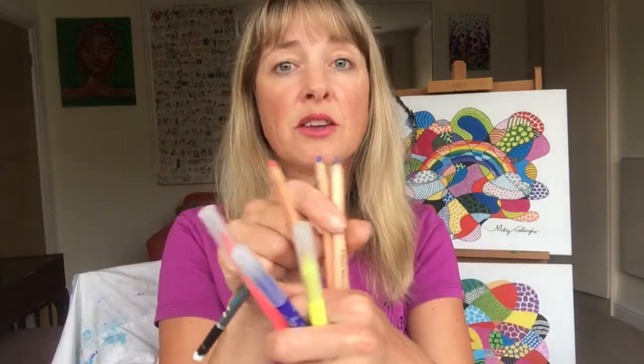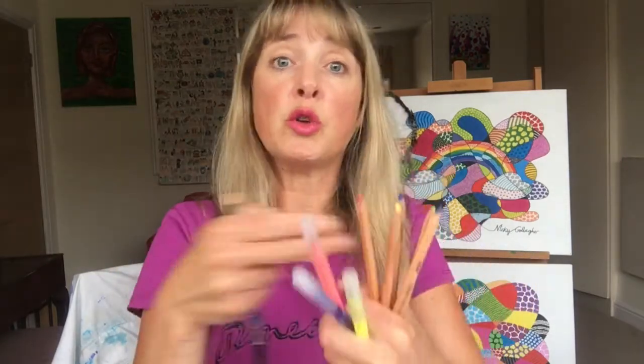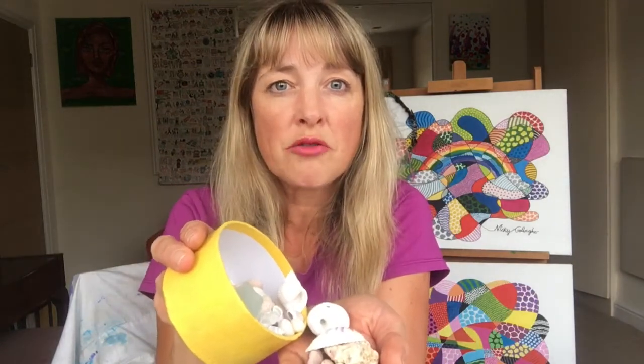Hello everyone and welcome to Art with Mrs G. In today's lesson we fill a page with beautiful seashell shapes and colour them in lovely simple patterns. For this you will just need your drawing pencil, some coloured pencils and felt tips, or you could work in one or the other if you don't have both. And if you've been lucky enough to go to the seaside and have a pot of beautiful shells to look at and work from, do that because it's always best to draw from observation if you can.